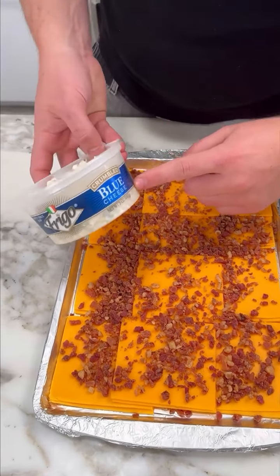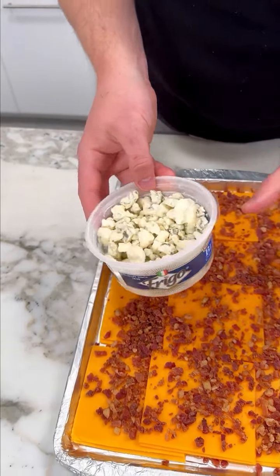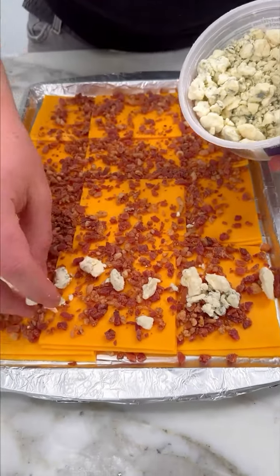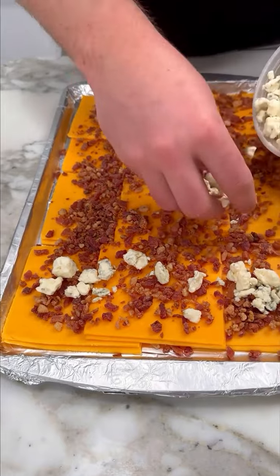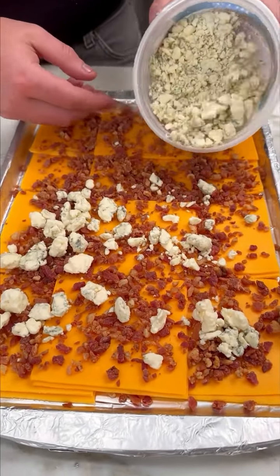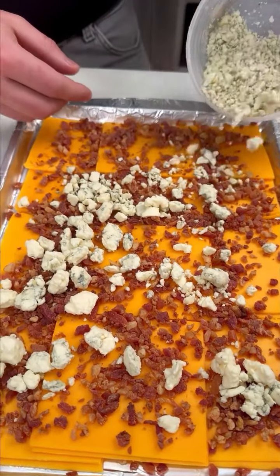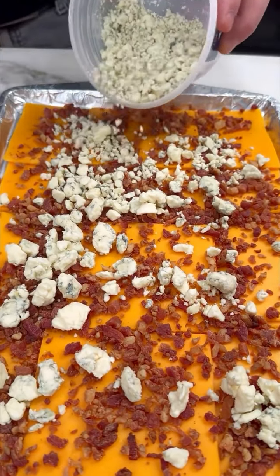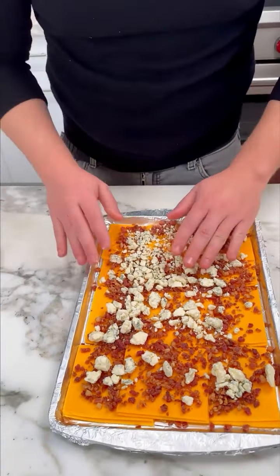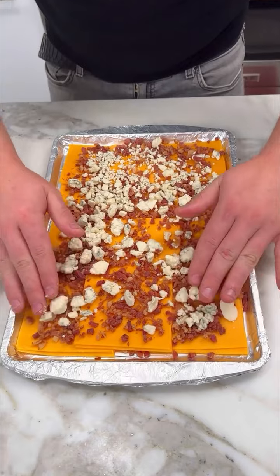Now we wanna put some blue cheese, crumbled. You can skip this step, but I think it adds a really, really super interesting flavor to our fries, to the Arby's fries. They are already good, super good by themselves. I love them. But if you add this — not too much, because it's very strong. We don't want to overpower the rest.